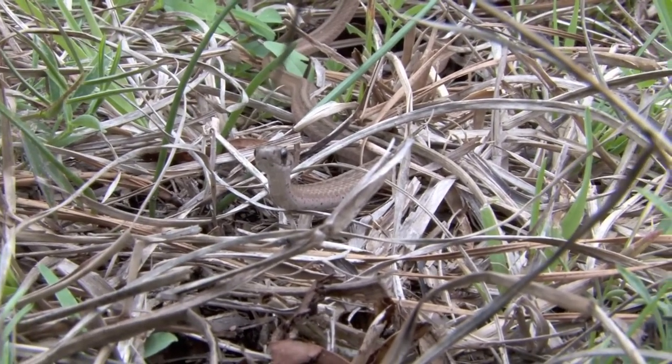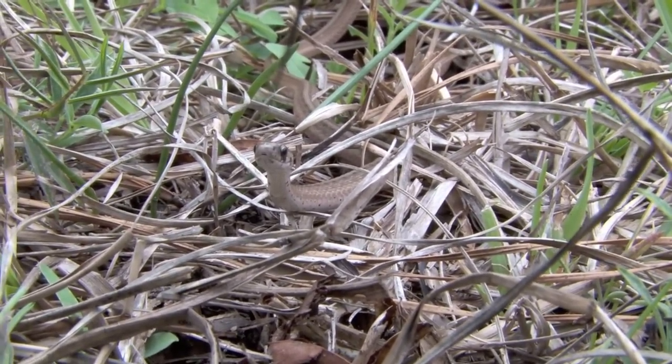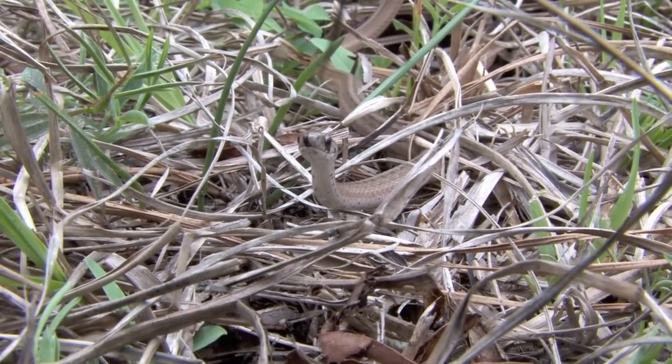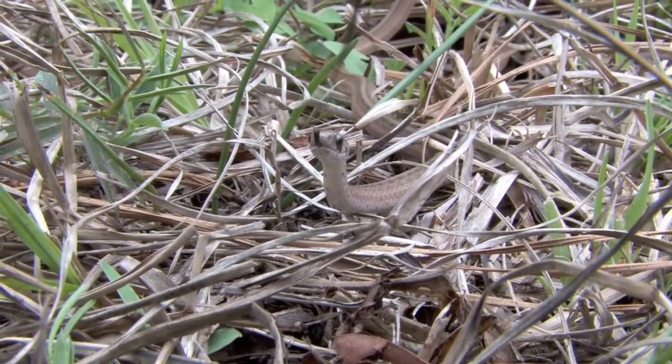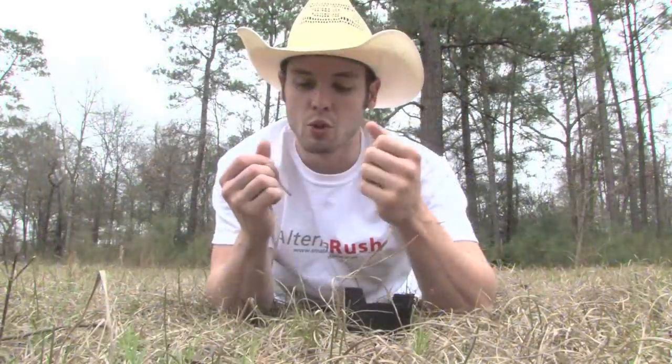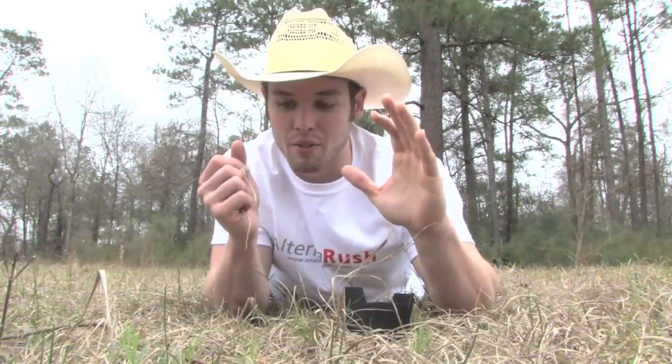They only average about 9 to 12 inches as an adult, so you could call this guy pretty close to an adult. They commonly feed on caterpillars, spiders, frogs — virtually anything they can get their tiny little mouth on.